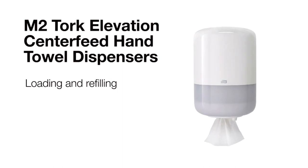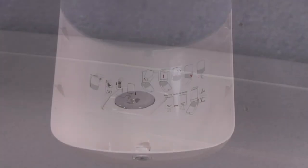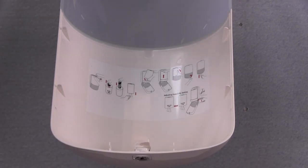This short video will review loading and refilling the Torque Elevation center feed hand towel dispenser. To load your dispenser, open the front cover using a Torque key. You'll notice that there are detailed loading instructions on the inside of the front cover.